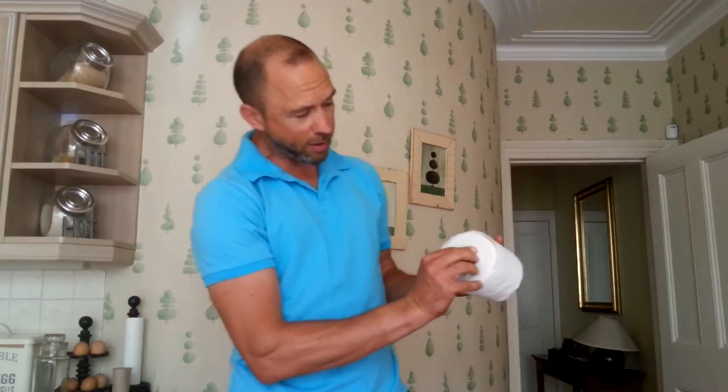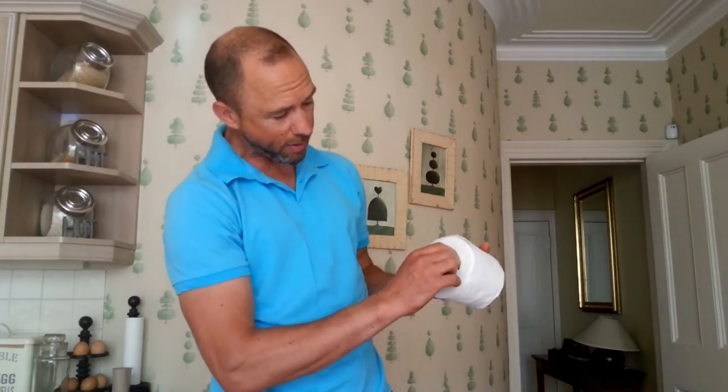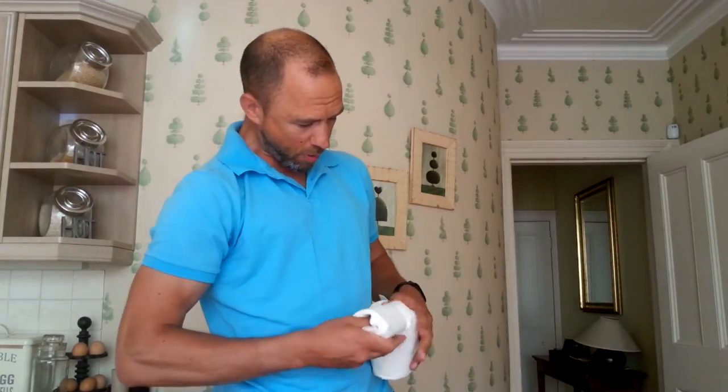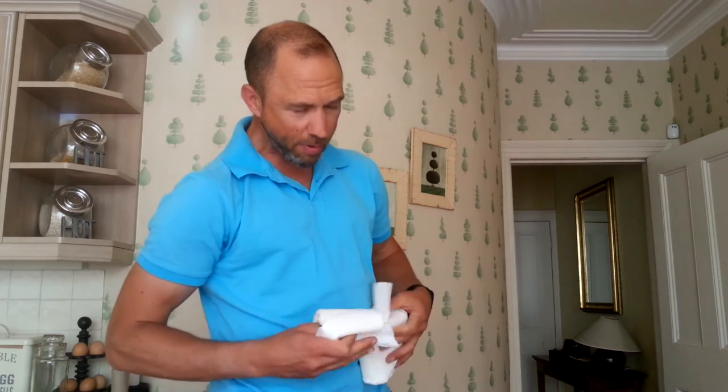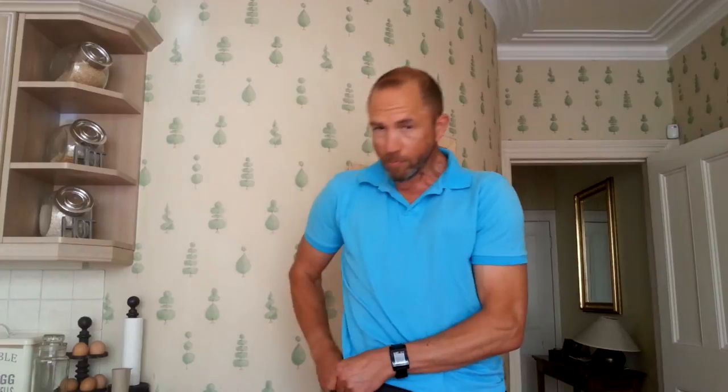Then you decide how much toilet roll you want. Say you're going to have a really big shit, so you'd like to take that amount. Pull it out the middle, tear that bit off and off you go. Put it in your pocket — even if you've got stuff in there, it still fits. And no one knows that you're going to have a shit.